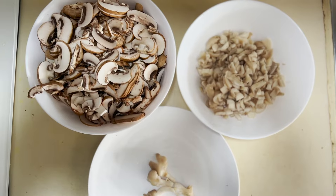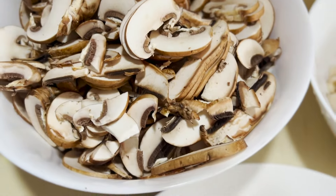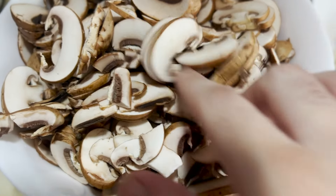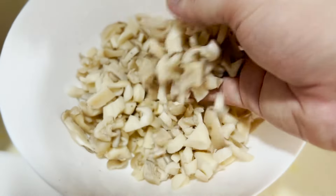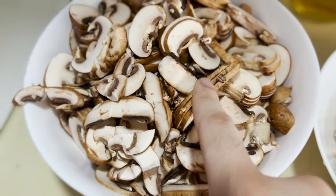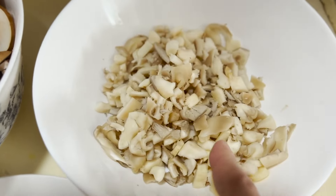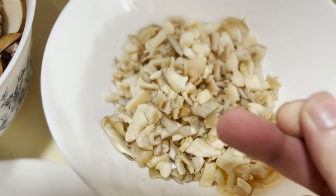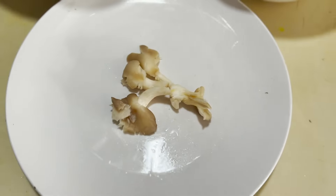I've chopped all of the mushrooms. Inside this bowl you'll find the shiitake and brown mushrooms, and on this side are all of the oyster mushrooms — separated for a reason. The shiitake and brown mushrooms will go into the purée to make the soup base, while the oyster mushrooms stay separate so you get meaty, springy bites of them.